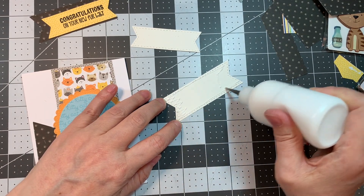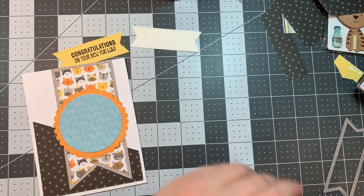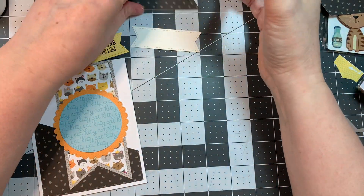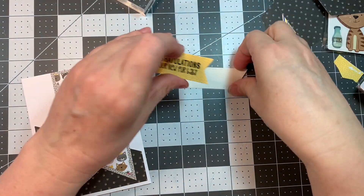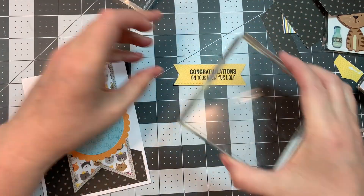So I'm going to take my art glitter glue and I'll stick down the little black pattern kitty paw piece. And I will weight that down just so it can dry flat. And then I'll do the same thing with this yellow tag from the Mini Tags Dies 3, and I'm going to weight it down as well.